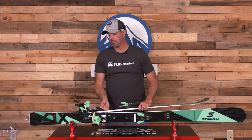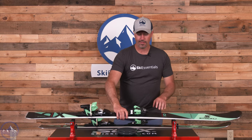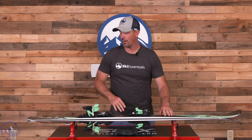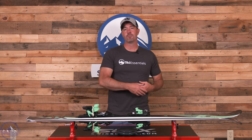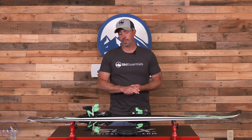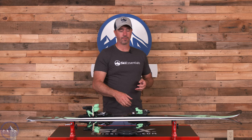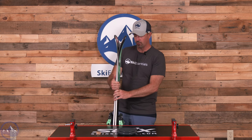This ski does come with the Strive system binding, and you can get it flat as well. The matching Strive binding is the big selling point, but we've had success with other bindings — Jeff has a pair with a Look Pivot and 75 millimeter brake, and he feels that really opens up more all-mountain capability. A Strive or a more race-like binding like a Marker Excel will give it more of an on-piste feel. We also heard of people putting plates on this ski, which boosts frontside capability but knocks down versatility. We found that flat with a normal alpine binding works really well.